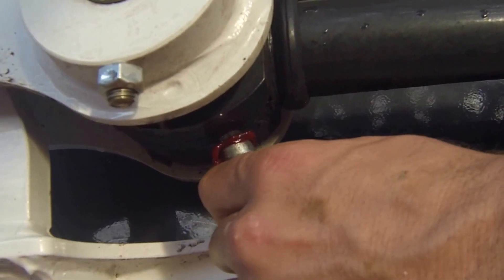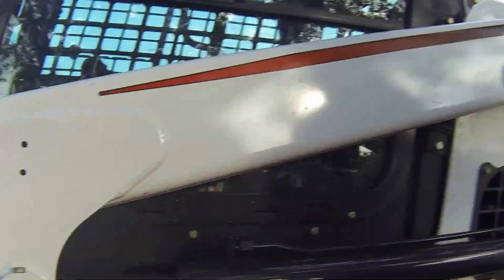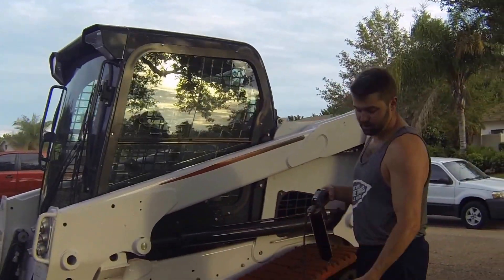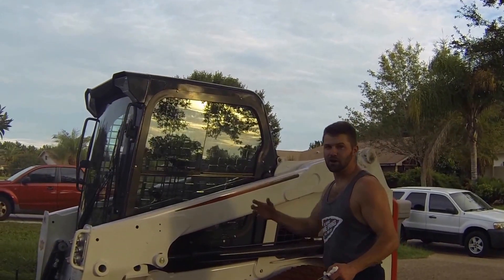The whole purpose of greasing a machine is to pump out the old grease, which carries with it the dirt, and you'll constantly be getting the dirt out. So basically the whole point of greasing a machine, besides keeping it lubed, really is to keep the dirt out of the joints.